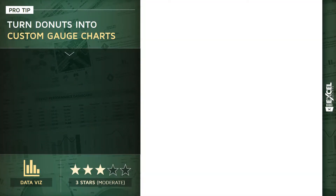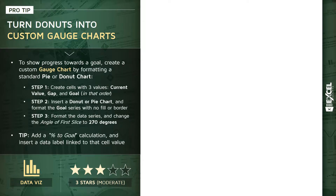Time to do a little bit of Excel magic and convert donuts into gauges. By inserting a standard donut or pie chart in Excel and applying some clever formatting tricks, we can convert it into a gauge-style visual. These gauges do an excellent job quickly showing progress towards something like a benchmark or a goal, and they're a great tool for scorecards or executive dashboards.